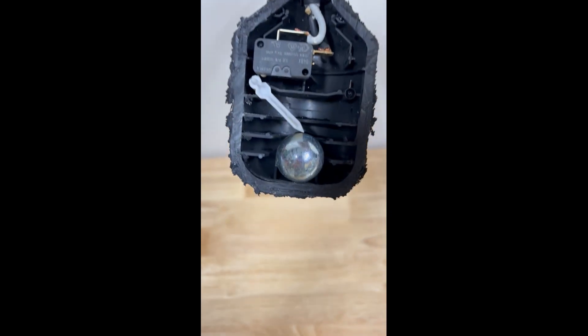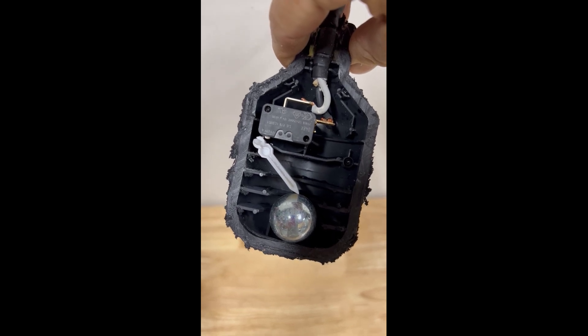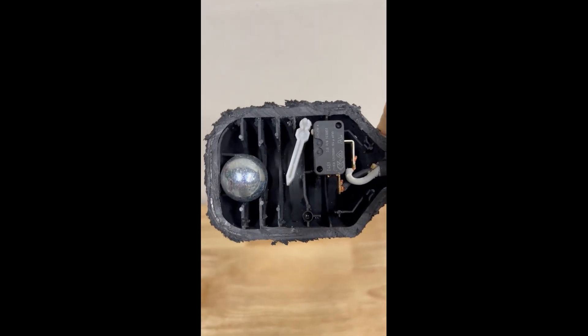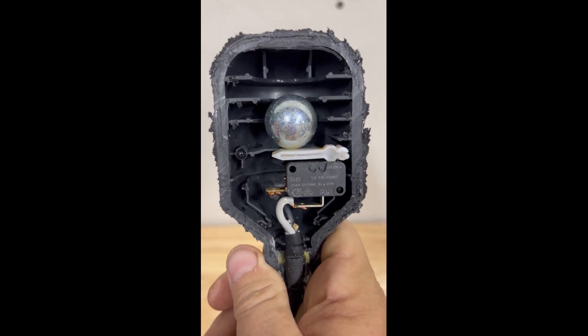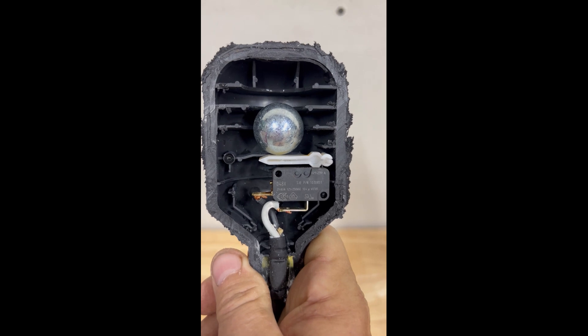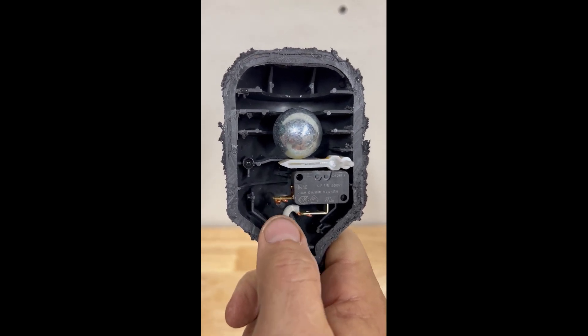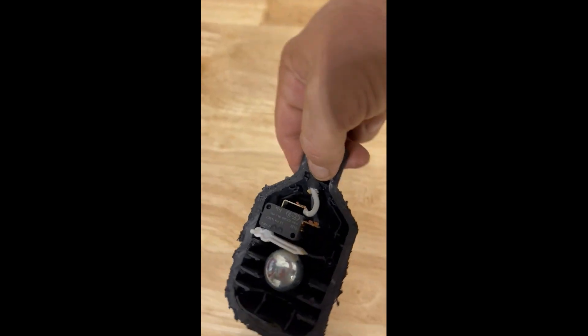That depressed button is actually showing why it was triggering an alarm even though the float was in the down position. As you can see, it's just starting to peek out right there. What happens is when water gets higher, the arm comes down and closes that little switch — pushes that little button down and activates the switch. It closes this circuit and allows electricity to come through the black and white wires for the alarm to sound.